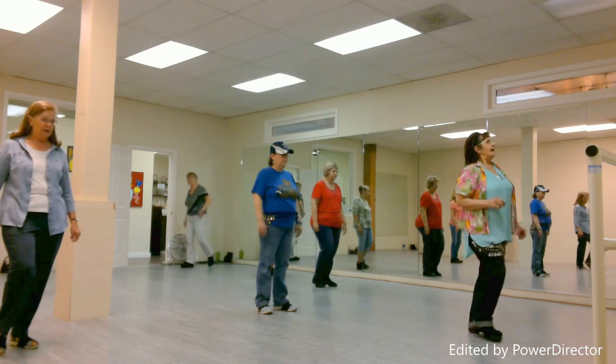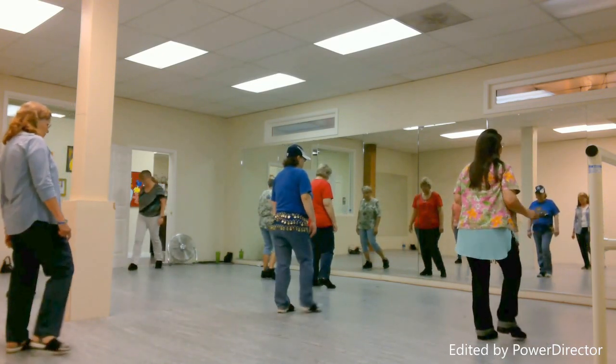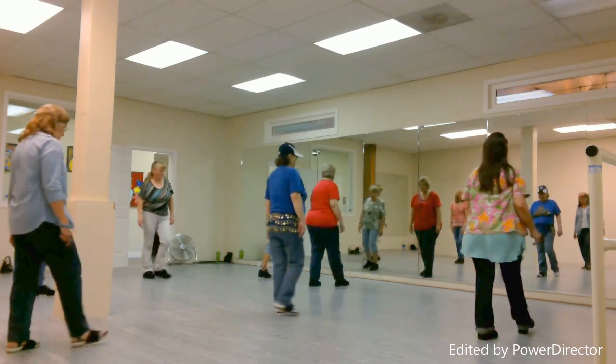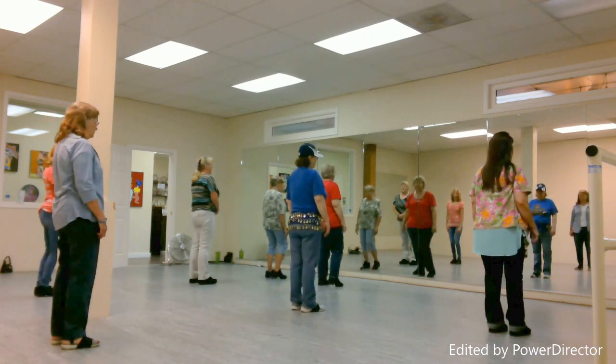Third eight count: we step forward for one, pivot to the left for two, rocking chair for three, four, five, six, stop for seven, stop for eight.